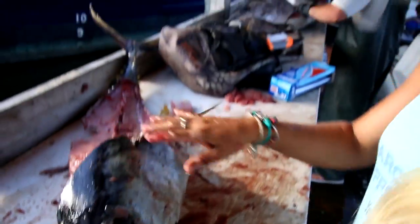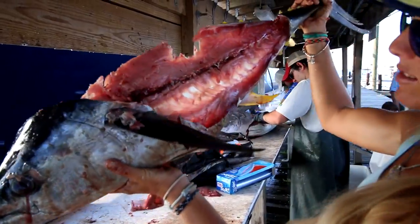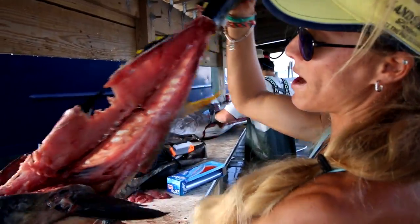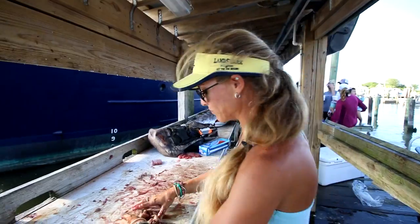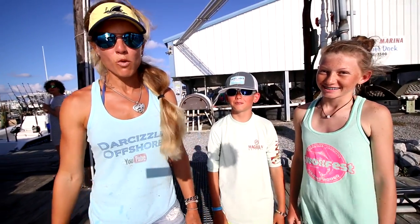All right — there's my first yellowfin filleted: a 30-pounder. I think I didn't do too bad for my first time. Hopefully you guys learned something from this video, even though I was learning as we went along. That's what YouTube is for. It's been an epic trip here in Louisiana. If you're interested in more videos, they'll be linked in the description, along with Bubba Blade knives — I highly recommend their knives, they're great.